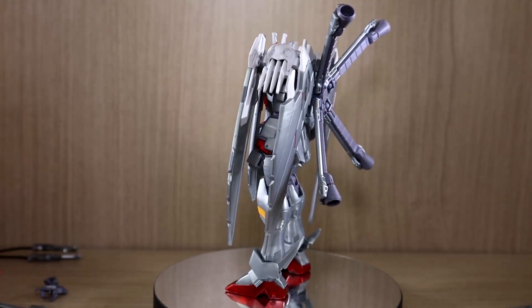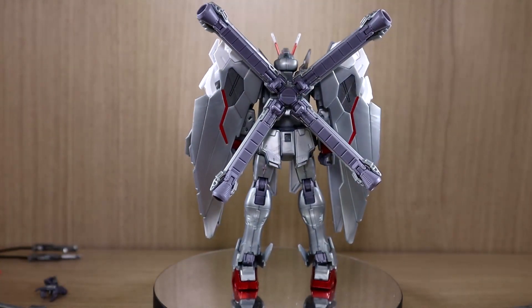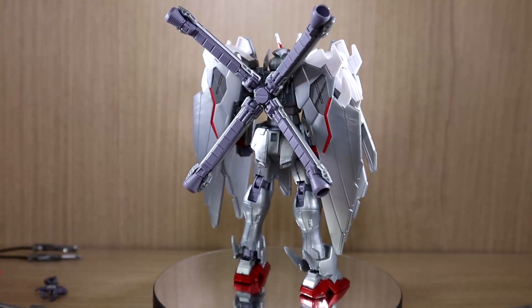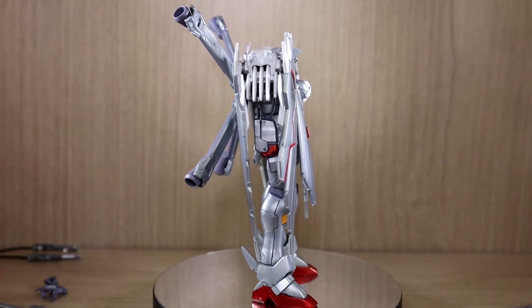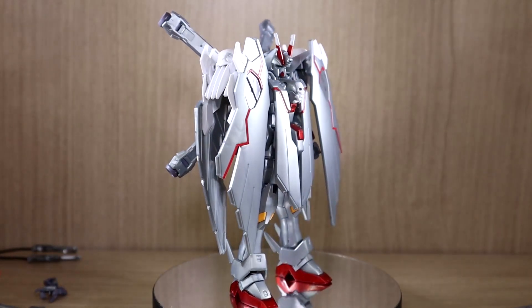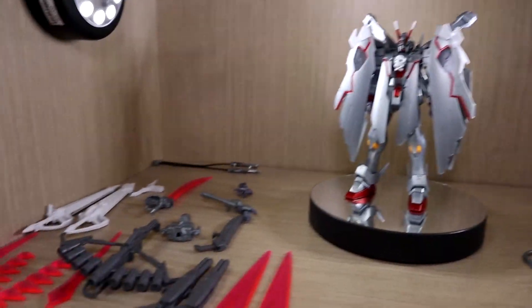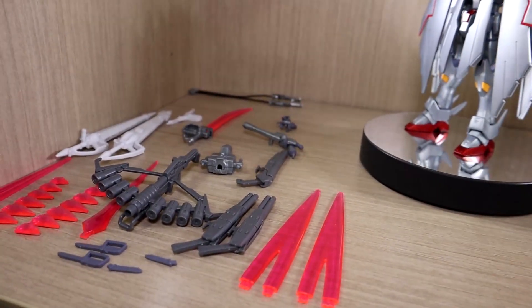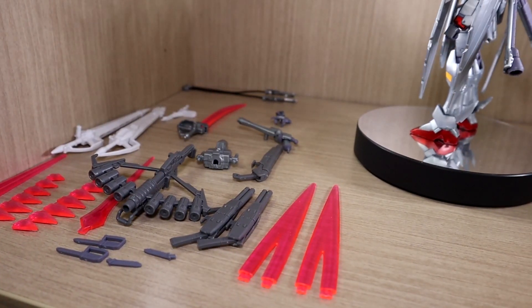This review will be somewhat simple and I won't be going over articulation that deeply — you can check previous videos for that. So let's talk about components. First, of course, you get the mobile suit itself. Of all the kits I've reviewed so far, the Crossbone Gundam series always had the most weapons.